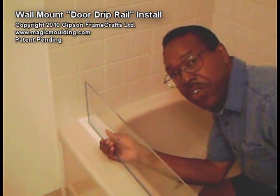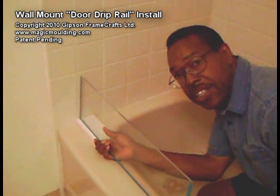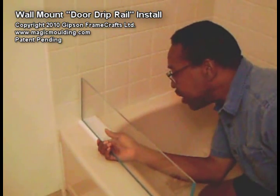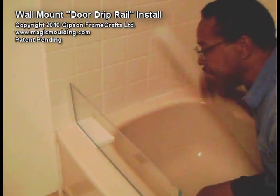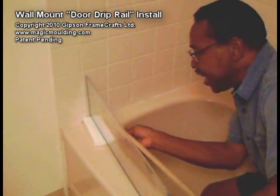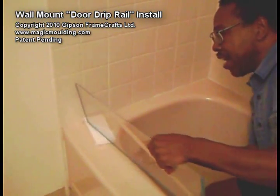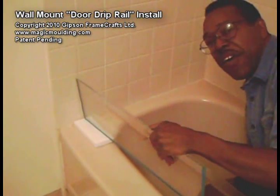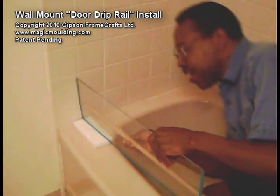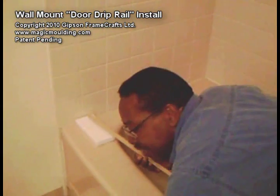What I want to do today is show you how to mount our drip rail on a glass door that is mounted against the wall or against the panel — they're virtually the same thing. Having a pivot or hinges on the wall is one of the more difficult things to face in mounting our drip rail, but it's not as difficult as it first appears.